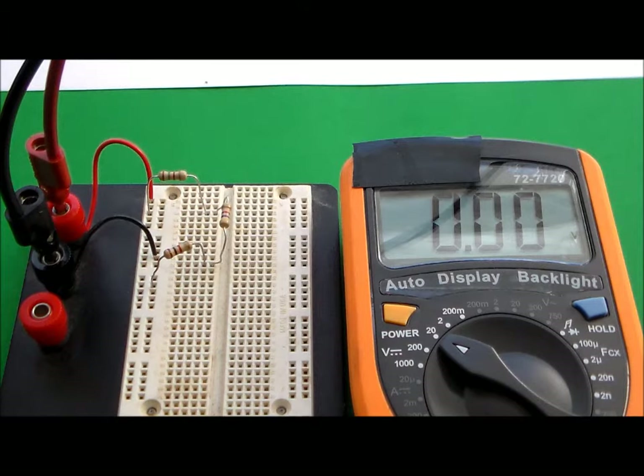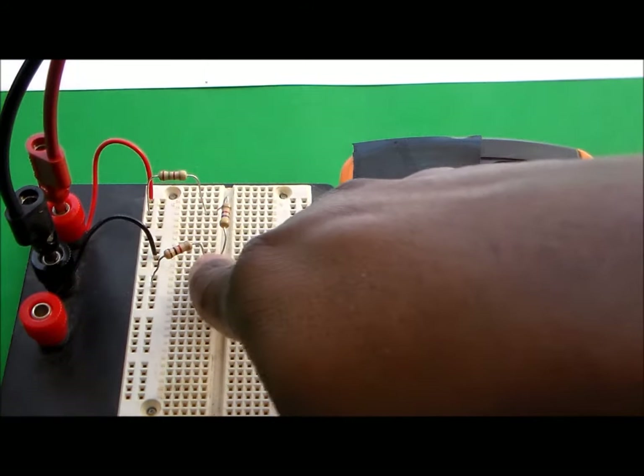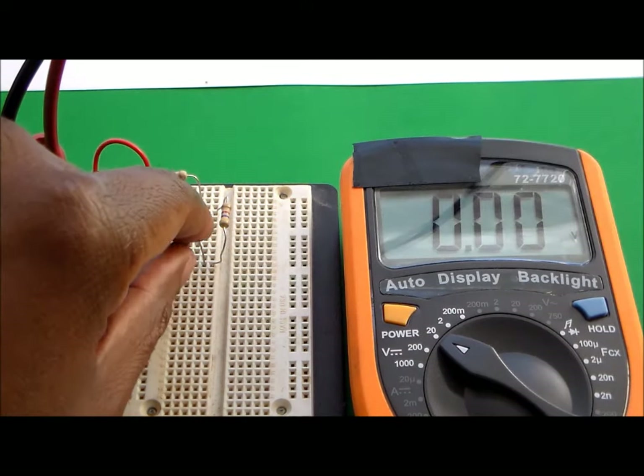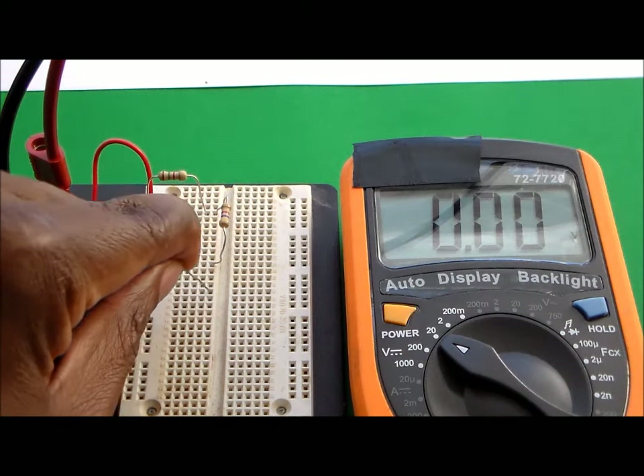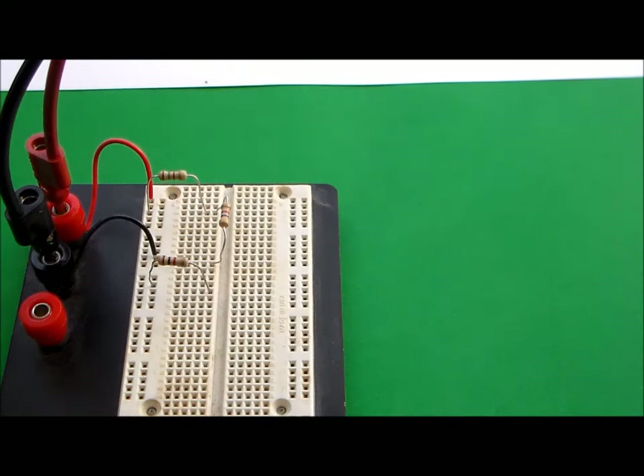That's how you check the voltage across the resistors. In order to check the current, remember you have to break the circuit. You pick a point to break the circuit, and I'm going to break it at this point right here by moving the leg so the leads are no longer in the same line. In addition to breaking the circuit, I need to adjust my multimeter so that it checks for current, so I'm going to move my lead.